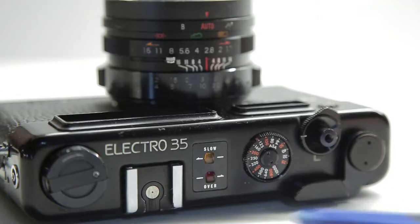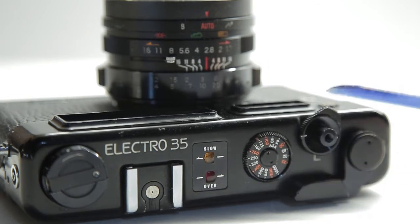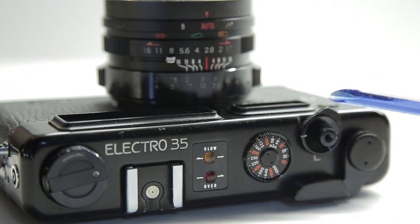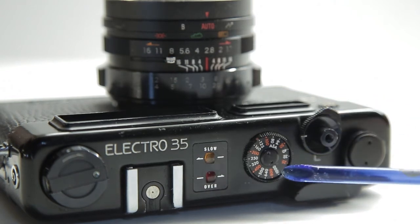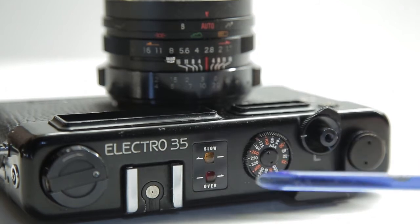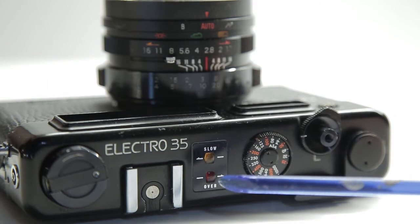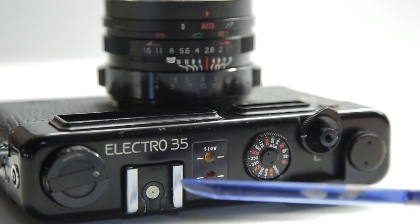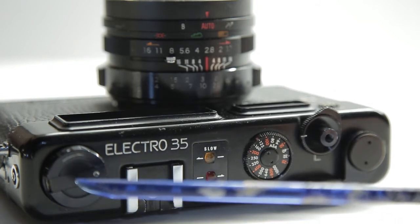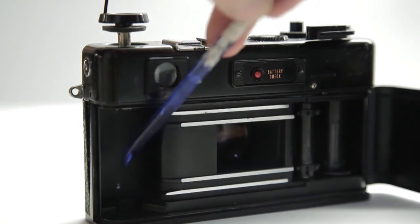Starting at the top, you've got your film advance and here you've got your shutter release button and a locking mechanism as well. Just here you've got your ASA control dial for whichever film speed you're using. These two lights show if you're over or underexposed. You've got your flash hot shoe there and your film rewind knob as well.